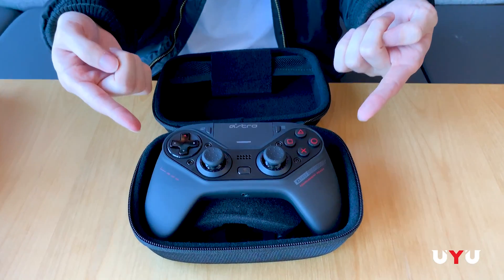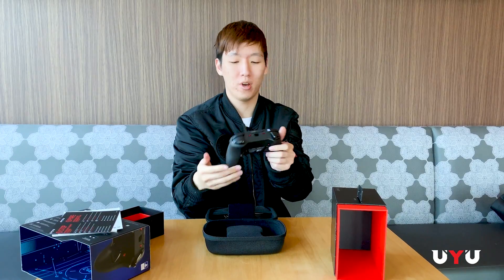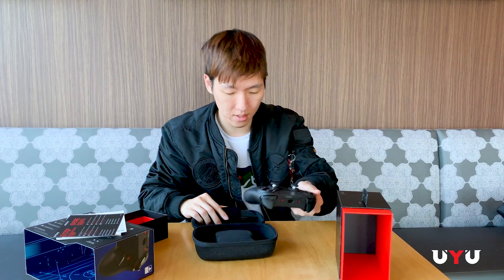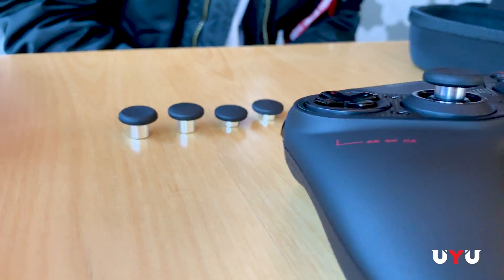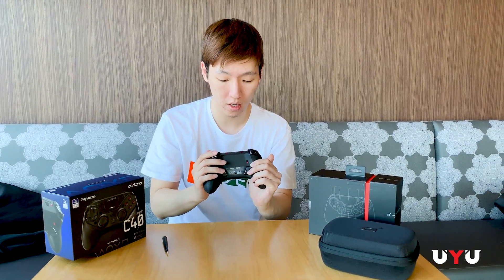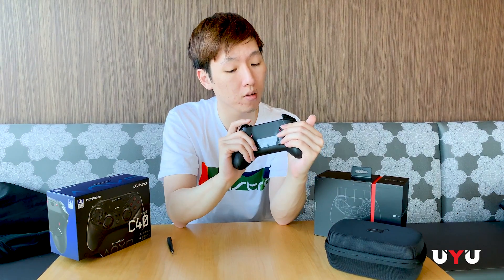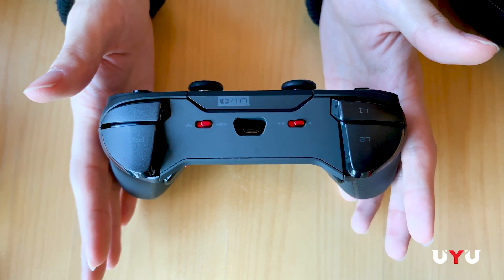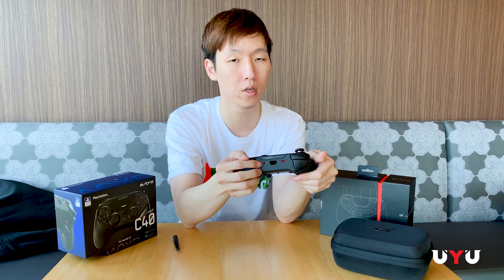The long awaited Astro C40 TR Tournament Ready. I can already feel the weight of this — it's great. Also contained within here is your cord. You've got a selection of tops for your analog sticks of different heights. This is your transmitter if you're going to be playing wirelessly. Up here is the connector for the USB. On this side is the profile switch, and then on the left is wired mode. The Wi-Fi looking symbol is obviously wireless.